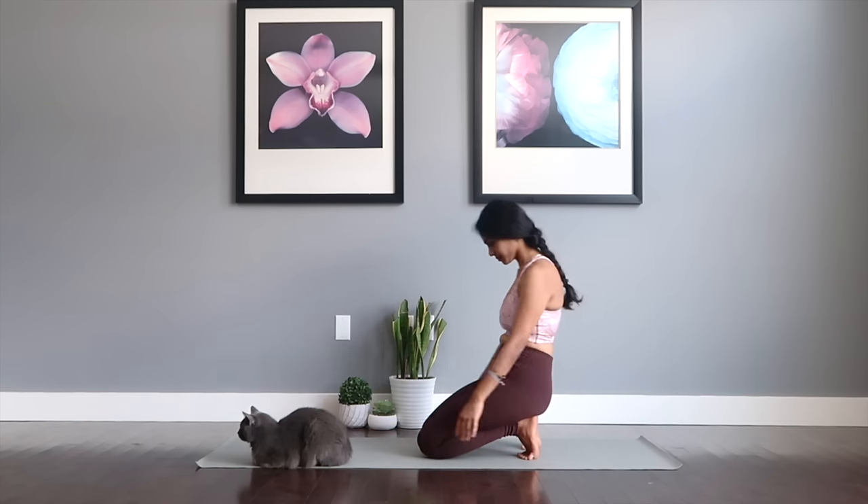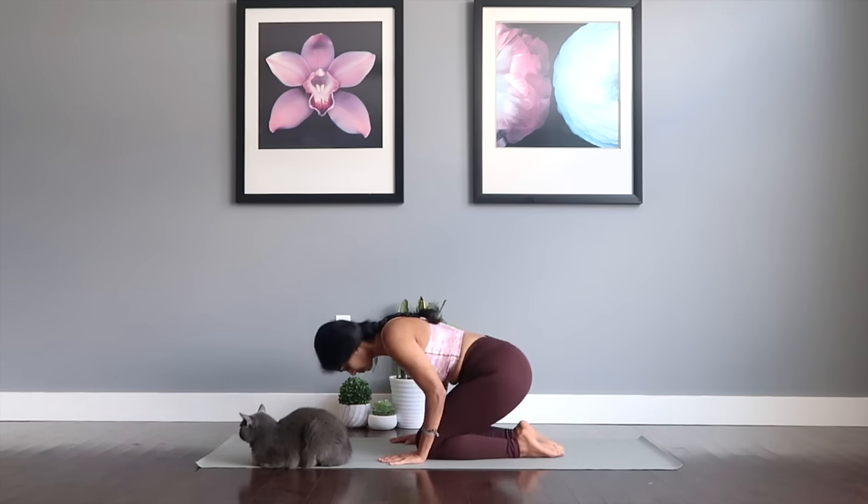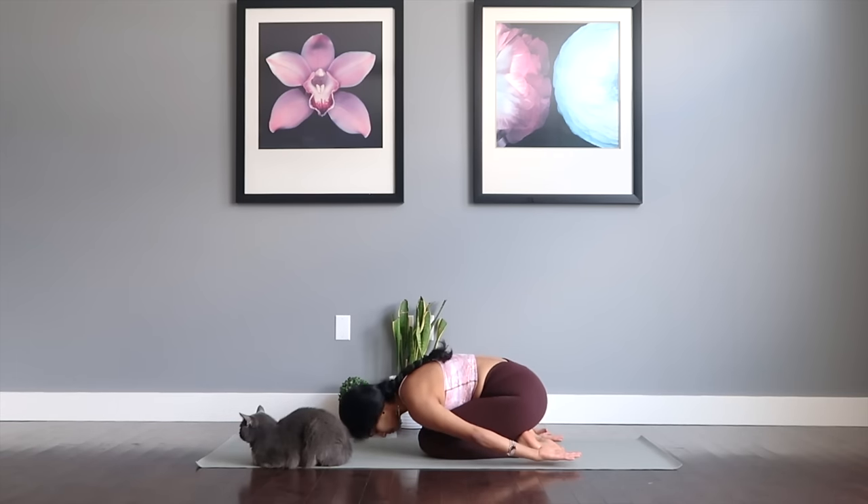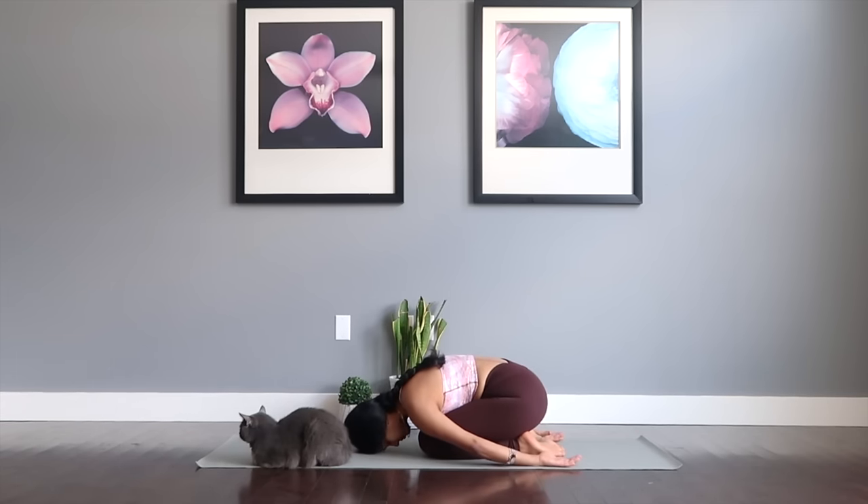Moving forward for Balasana — tuck your hands underneath, palms opened up, drop the forehead down to the mat. Close your eyes and unwind in this resting pose to restore your body.